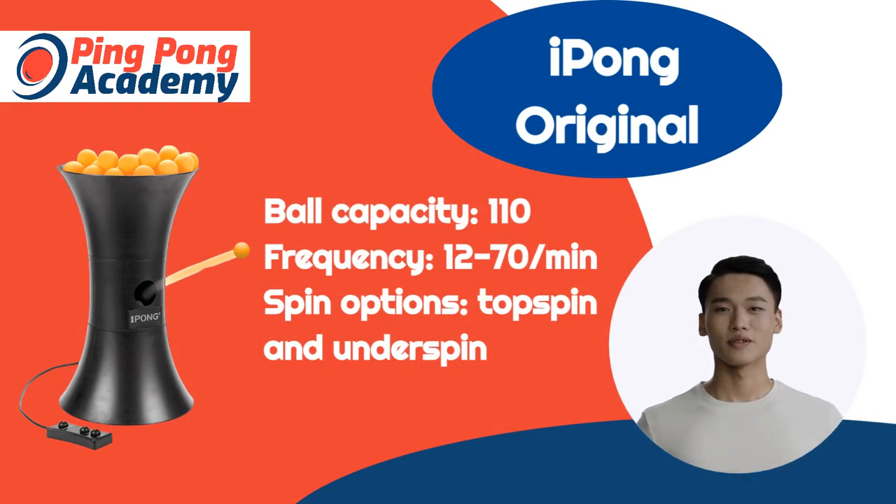This iPong model is best suited for beginners. It doesn't offer high speeds or difficult spins, so it works just fine for newbies. Plus, it's super portable and easy to set up — ideal for anyone who's never dealt with such machines.